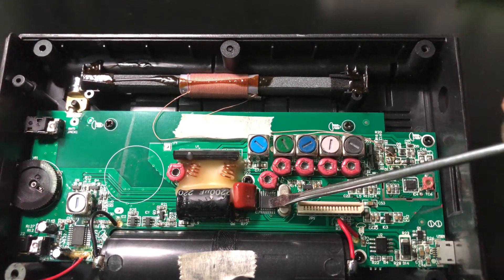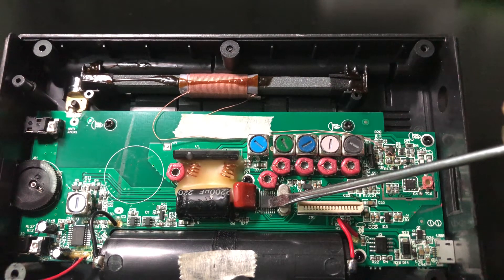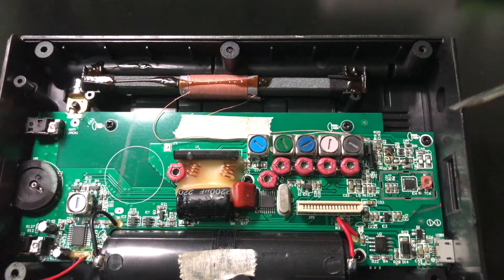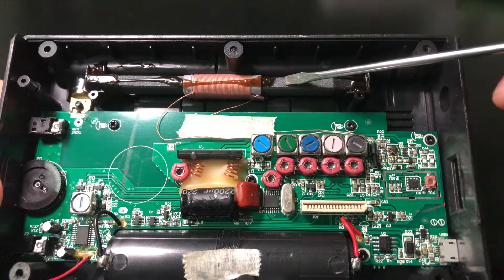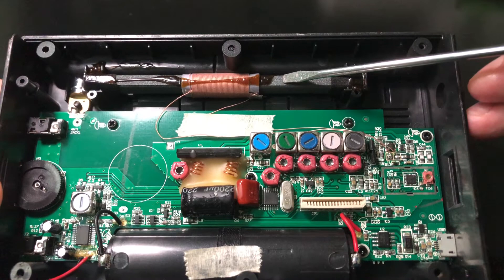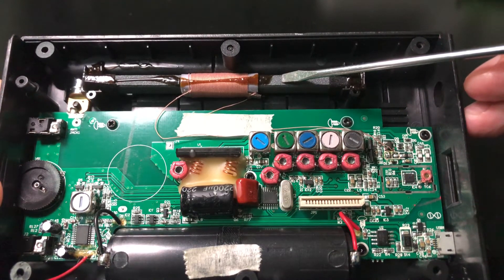I forgot to mention — this PLL chip model is FS8303, for the PLL to work in the air band. Here is the loopstick — a medium wave and long wave antenna.